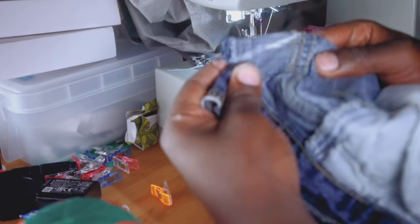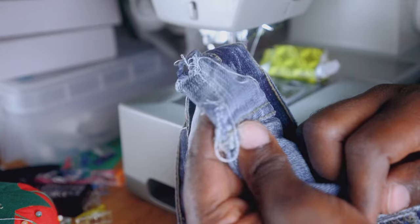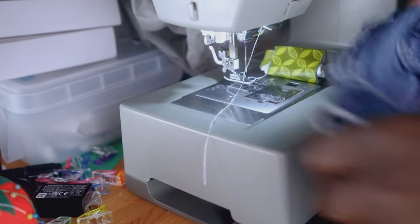You're gonna sew that little triangle, and when you're done sewing it should look something like so. Now I'm gonna flip the jeans so you guys can see how it actually looks from the outside.